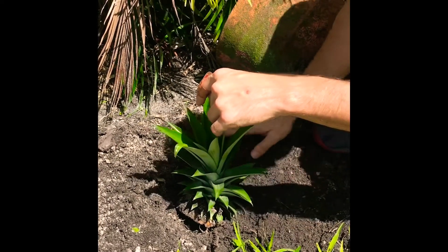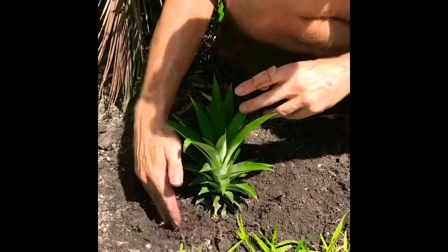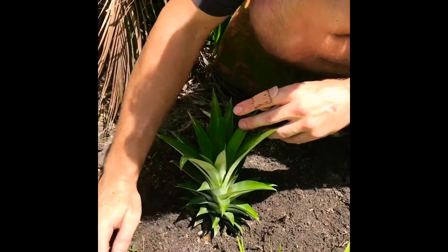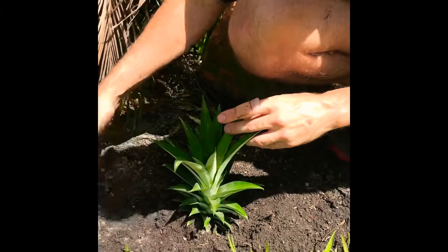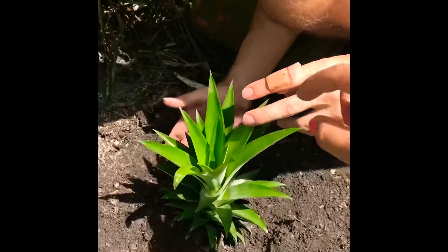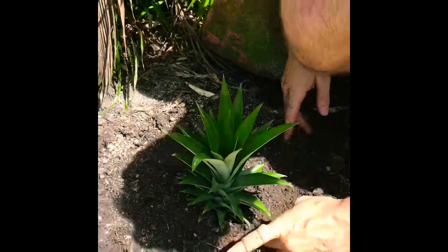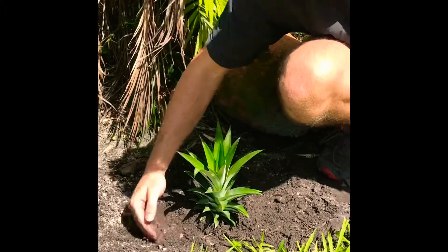We're going to pat it down a little bit and fill in the soil on the edges. There's a little fruit still left on the crown — it's not necessary in order to plant it, you just need the crown part, because essentially the new pineapple plant will come out from the top, from the middle, which I just learned pretty recently. Super cool.